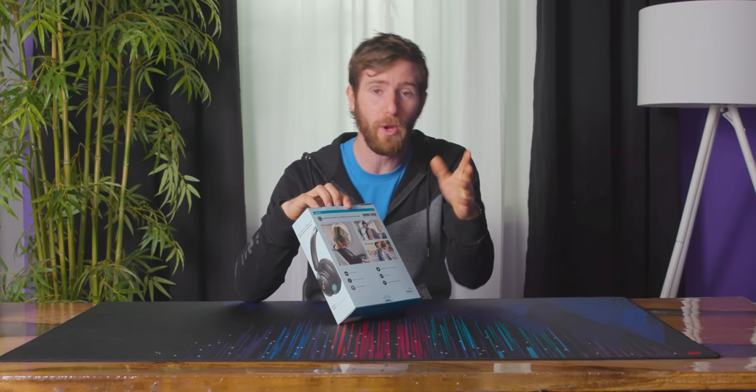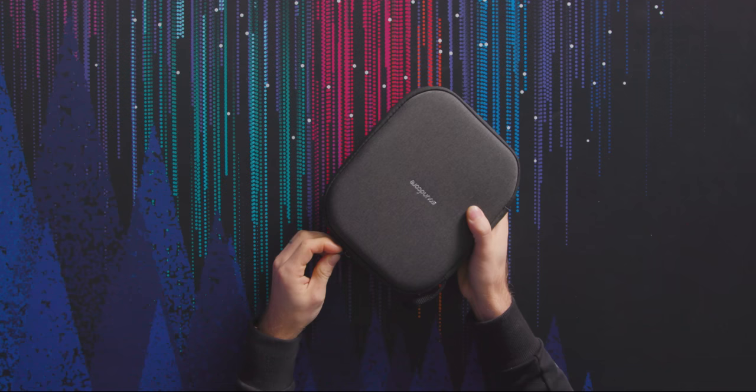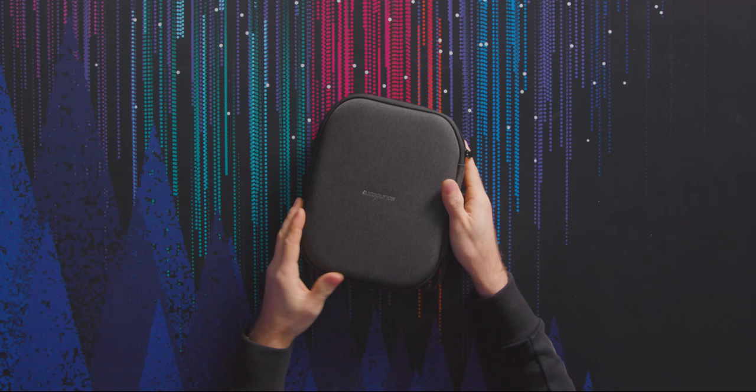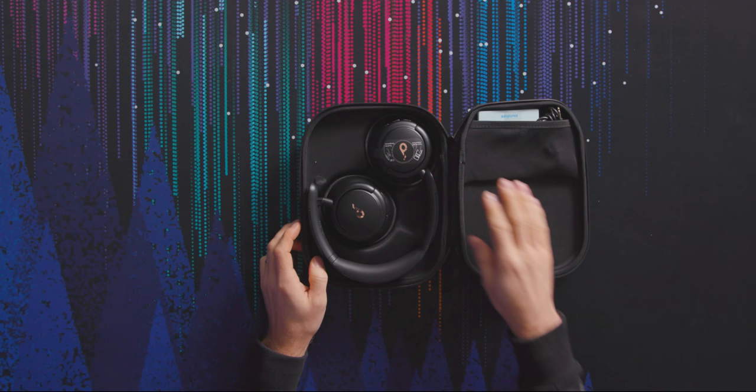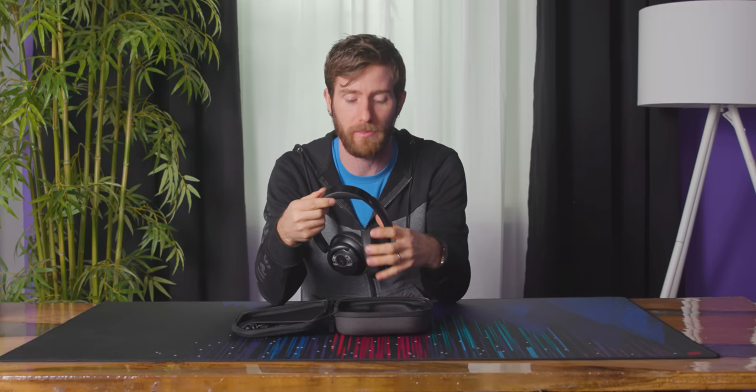One of the key features of these is that you can get up to four hours of listening time off of just a five-minute charge. Quick charging has been one of the biggest innovations for me when it comes to portable devices like this, because I'm the kind of person who's not real diligent about charging, especially if it's something I don't use every single day. So being able to just pop it on the charger for a couple of minutes and be ready to go is a pretty big deal.